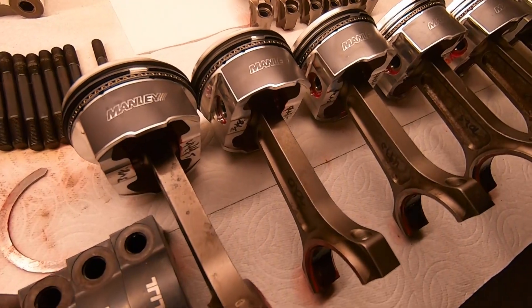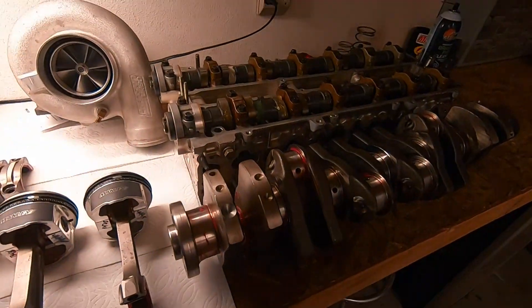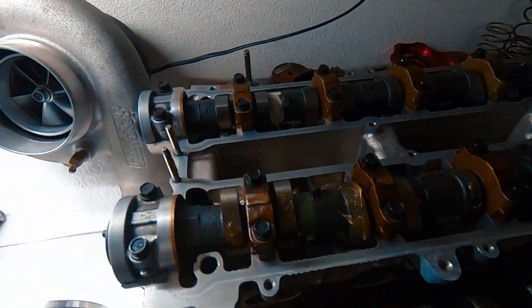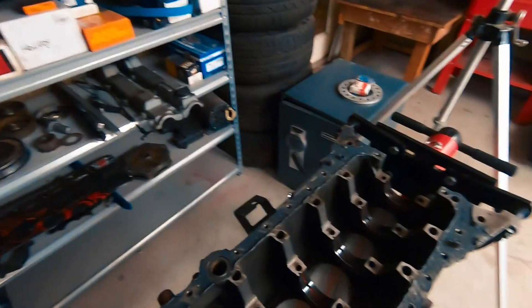I got the Manly TurboTuff rods and pistons, Titan main caps, 280 high-lift cams from Titan Lovesports — I believe Kelford makes them — and a 7675 turbo. So that should be plenty to make 1100 horsepower, around 30 pounds of boost or so.